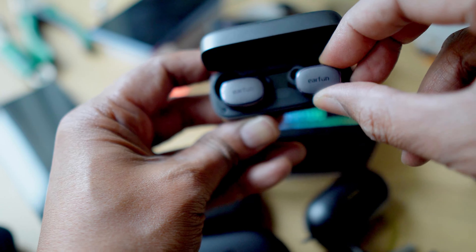A less positive blast from the past: you can use one earbud on its own, but the earbud in your ear does not play a mix of left and right channels — it only plays its own channel. While these may not have spatial features, they're not plain vanilla either. There's a game mode for lower latency, and a find-your-earbuds tone feature. There's no wear detection, however, to play or pause audio automatically.